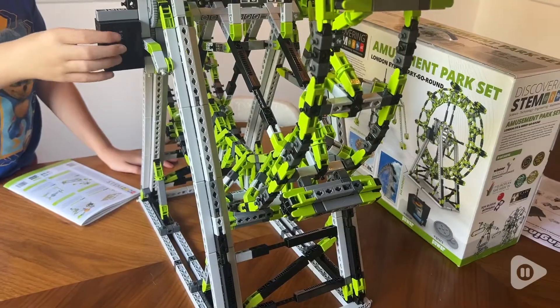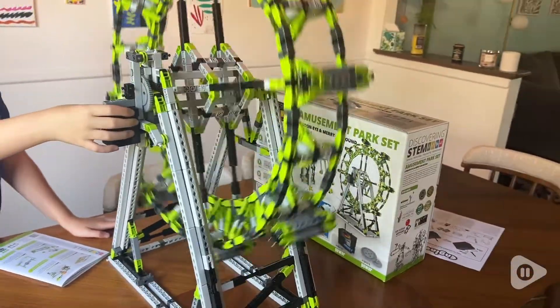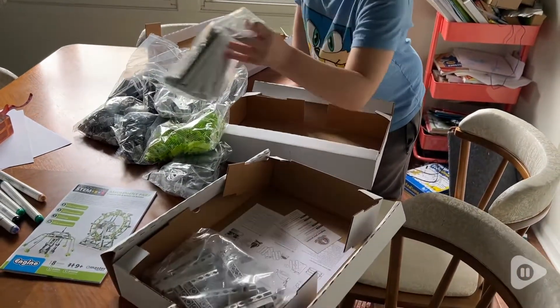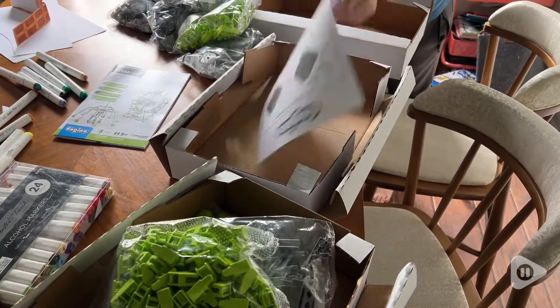Hey, I'm Katie with WTI. I've never been to the London Eye myself, but I did help my son build it. I love this Ingeno STEM set. It has amazing things inside — you can do so much with it. There are very simple builds included inside, as well as something that is much more difficult.